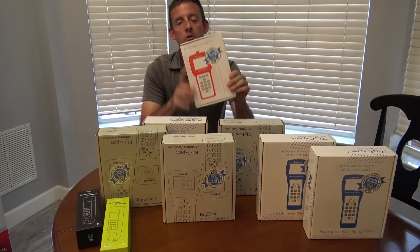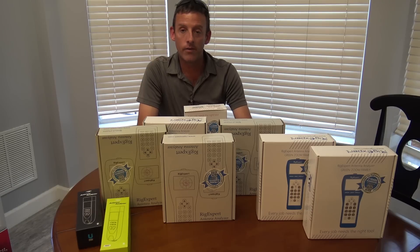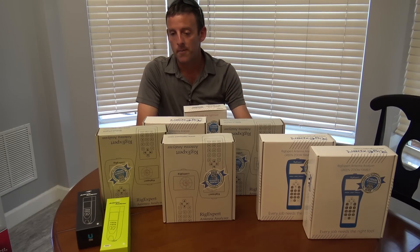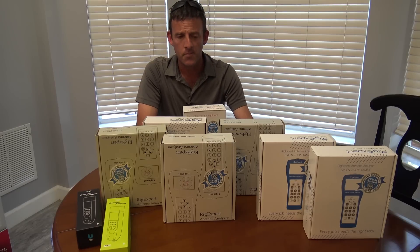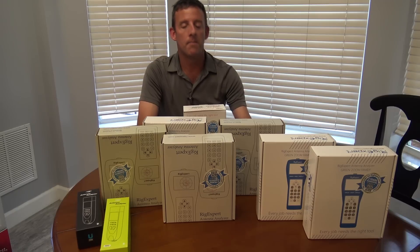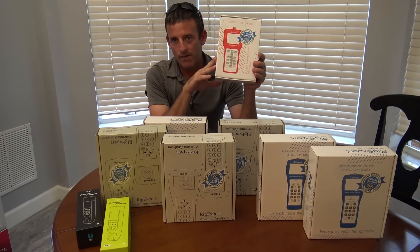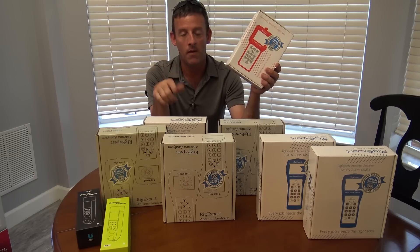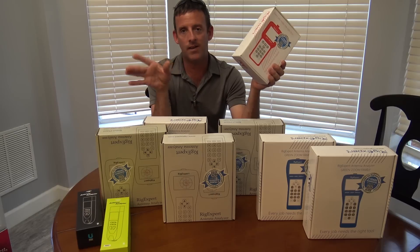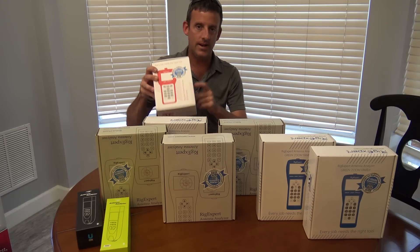This is the AA-35 Zoom — the Zoom gives you a few more features, like the AA-230 Zoom I reviewed. My very first Rig Expert video, or first video with GigaParts, was actually the AA-1000 — the Green Kings — and I remember them sending it to me, and that's how I met the guys. I'm not going to say any prices in this video — I'll have links in the description because prices change. You might be watching this a year from now. Videos to follow on each individual one of these.